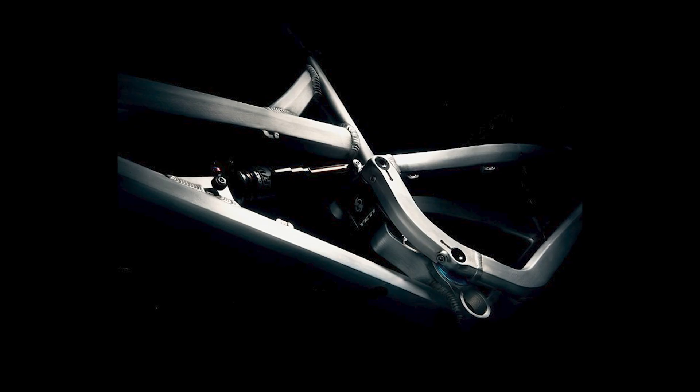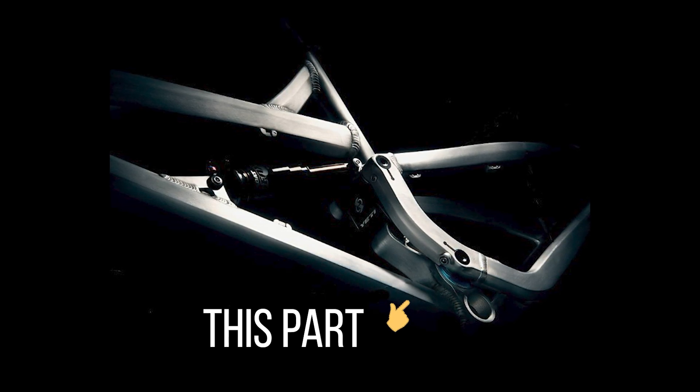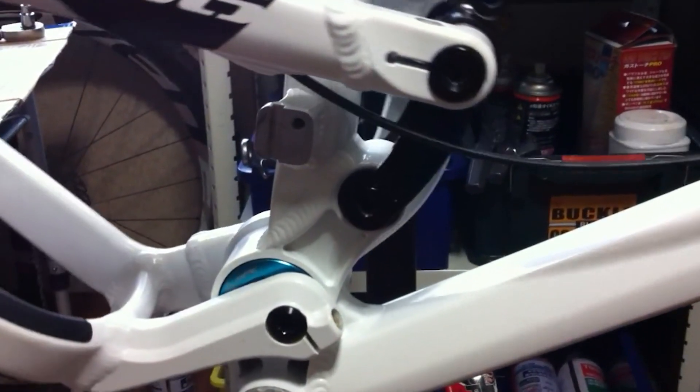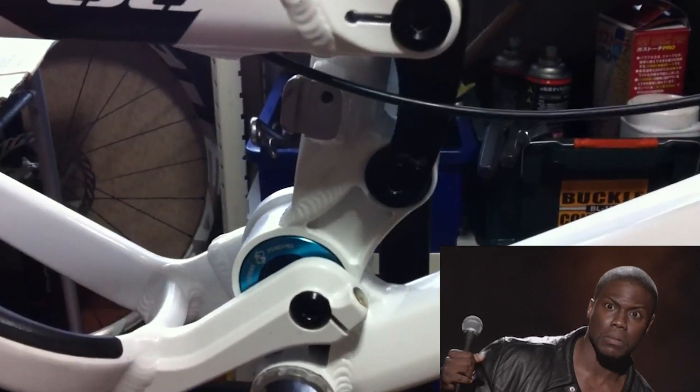The SB66 was the first bike with Switch technology, but it wasn't the pretty Kashima-coated bit people still confuse as another shock that you find on all modern Yeti models today. Instead, it was this weird eccentric rotating assembly used to reposition the lower pivot of the swingarm throughout the range of travel. Don't know what I'm talking about? That's okay — I would rock pit vipers on the trail too.